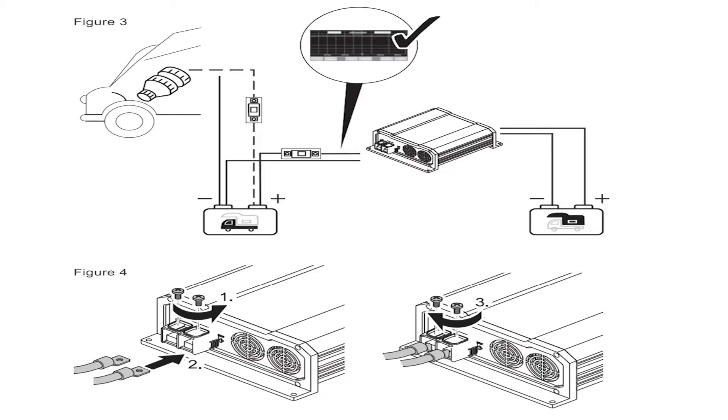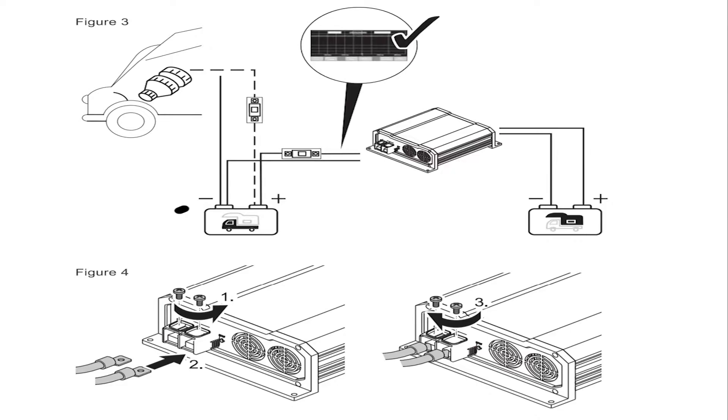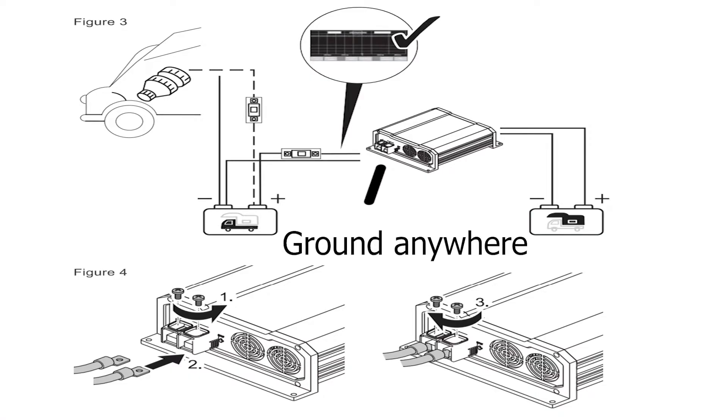First, I want to quickly talk about setting up your DC-DC charger. The instructions say you have to run a positive and a negative to your battery, but that's not necessarily the case. It's probably best practice, but the negative on the starter battery of the car goes to ground — it goes to the car's chassis. For us, the negative on our starter battery was fused as one unit, so we didn't want to solder or weld on another piece of metal. We just bolted it to the chassis in the back.